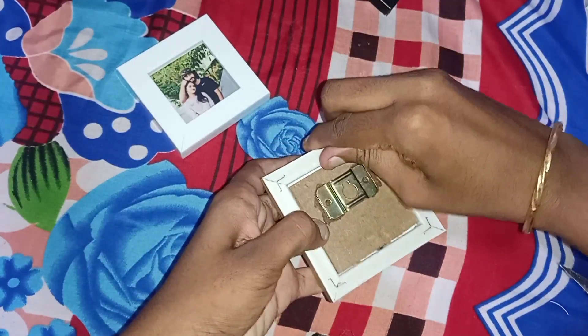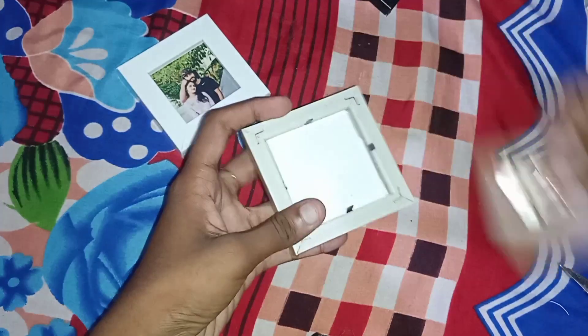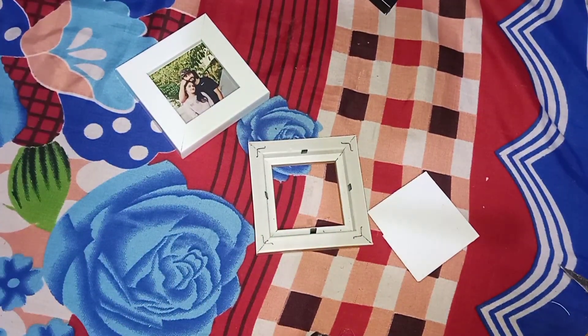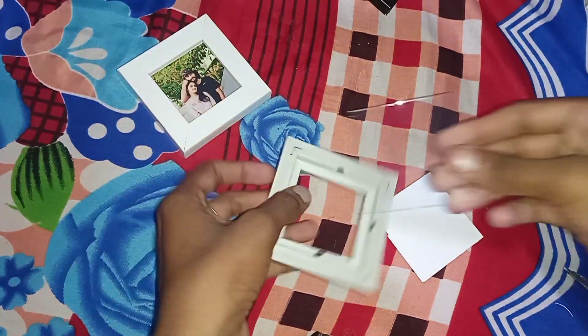You can sell a frame for $70, $80, and $65. You can offer it and sell it, and send your orders.